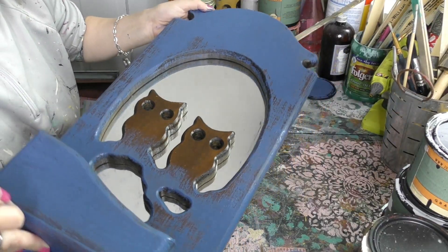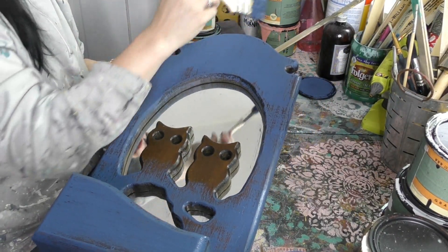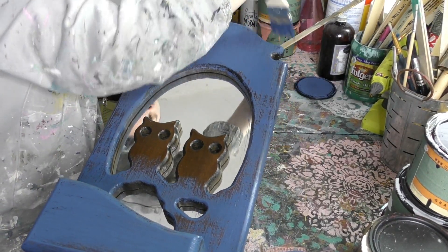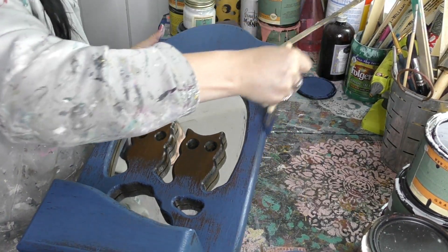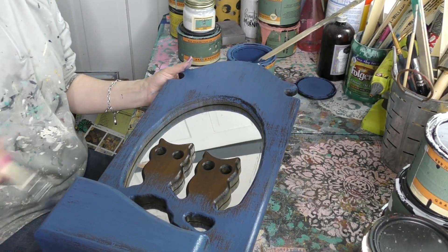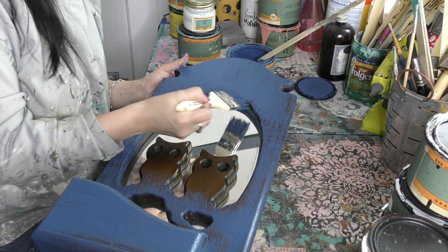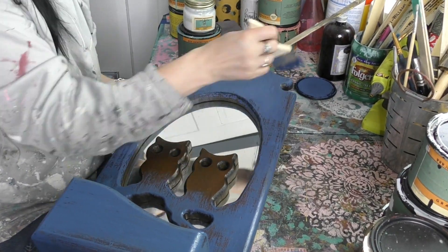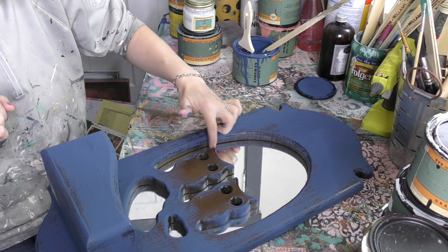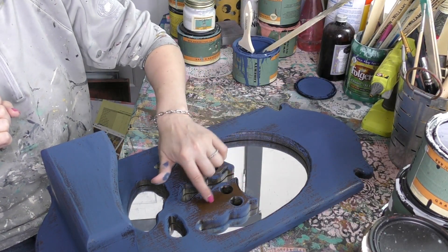Isn't this looking beautiful already? And yes, you can see I did not paint my little owls because I've got a plan for them. Here's my question of the day: what is your thing? Do you collect a thing — like a rooster, pigs, owls, llamas? Do you have something that you are a collector of? I did put a little splash of color around the edge of these owl cutouts.